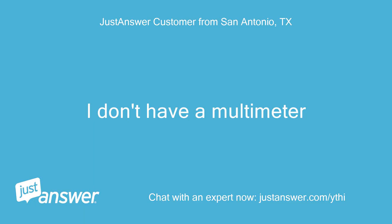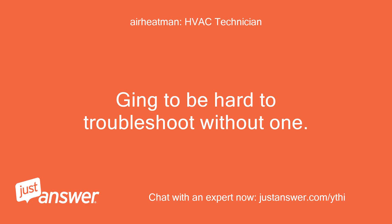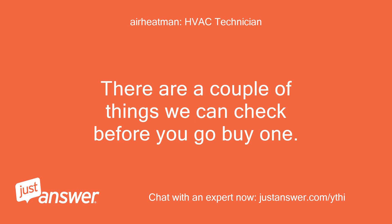I don't have a multimeter. That's going to be hard to troubleshoot without one, but there are a couple of things we can check before you go buy one.